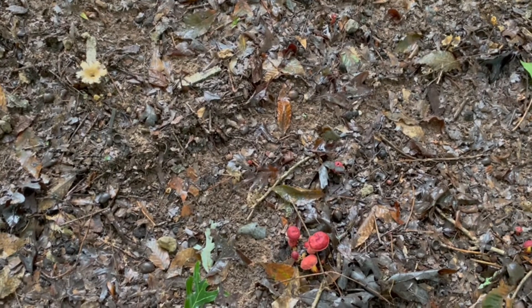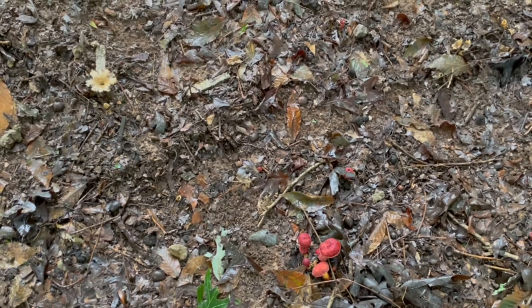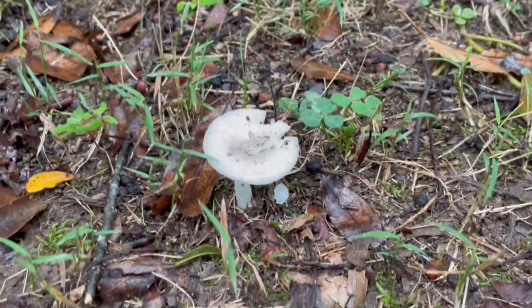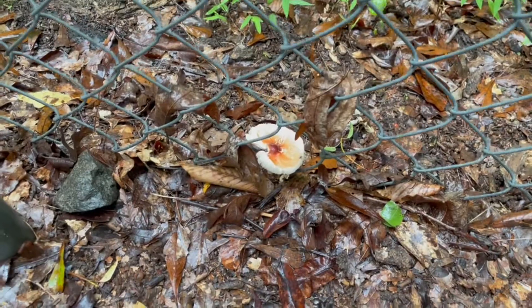Here are two different species of mushrooms. Just wanted you to see how different they can be — this little orange clump right there on the bottom right, and that white flowery looking thing on the top left. Two different species. There's also a little white one that's different from the previous white ones. They're so tiny. Keep your eyes peeled. This little mushroom can't decide whether it wants in the fence or out of the fence.